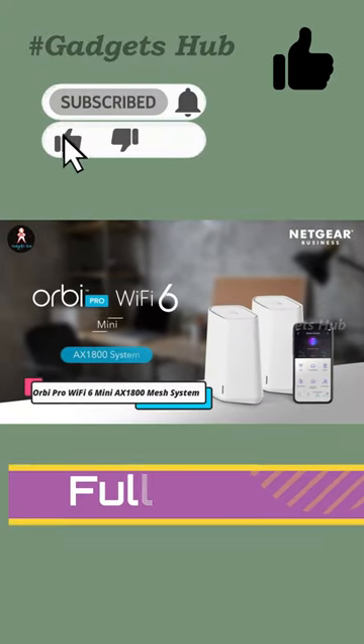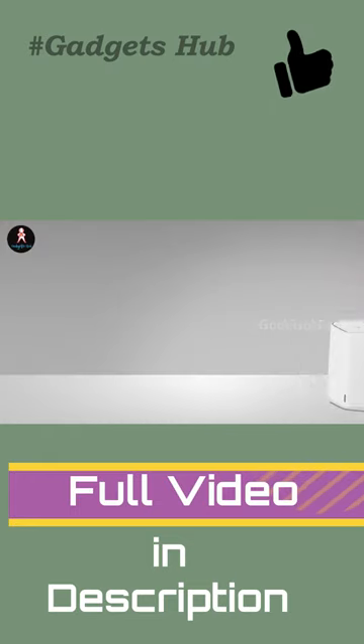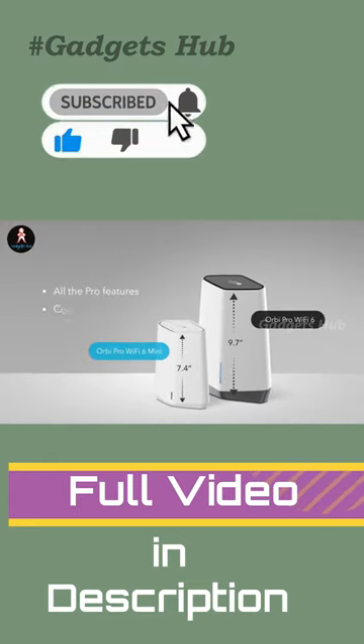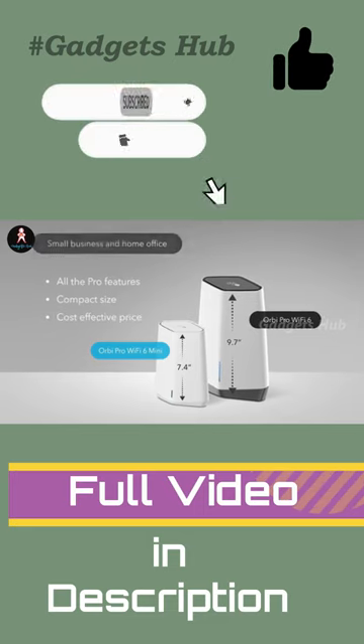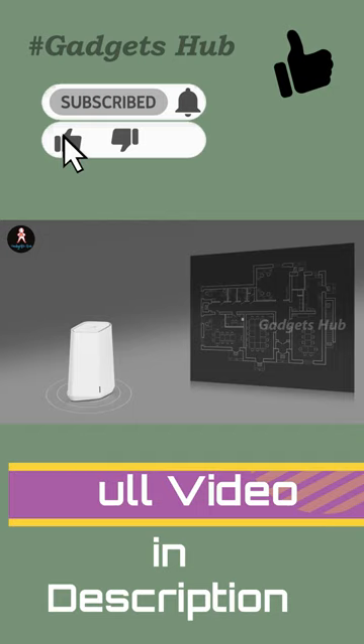Hit the speed of Wi-Fi 6 in your home office or business with the Orbi Pro WiFi 6 Mini AXE1800 Mesh System. It gives you Wi-Fi 6 performance with up to 1.8 Gbps of total data throughput. You also get up to 4,000 square feet of coverage and support for 80-plus devices.